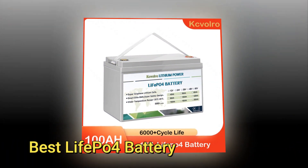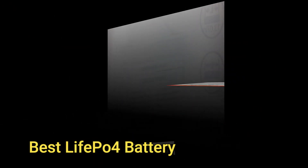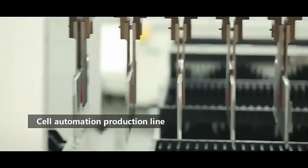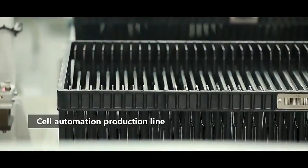The LIF EP04 battery is designed specifically to power LEDs. It is a lithium-ion battery that can be charged using a standard USB port or solar panel. The LIF EP04 battery offers a number of benefits over traditional lithium-ion batteries.